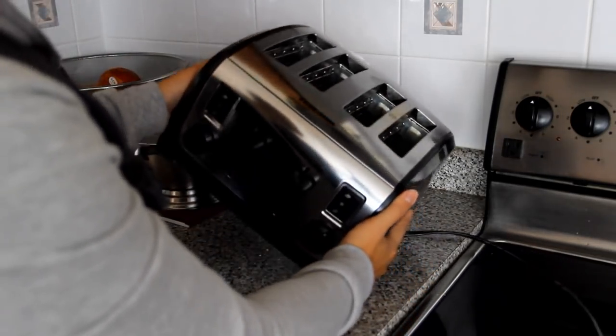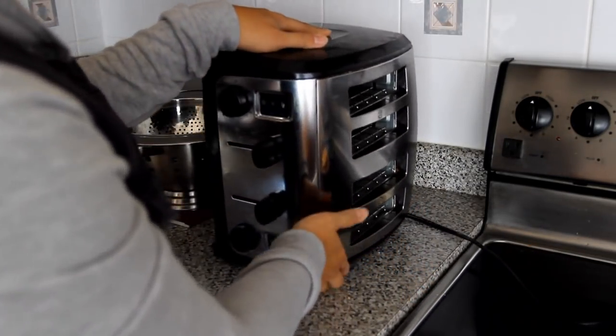And you say, no David, I can't, I don't have the things to make it with. I'll tell you, I say nay nay, because this is Life Hack David. Go to your stupid toaster and flip it on its side, just like this.